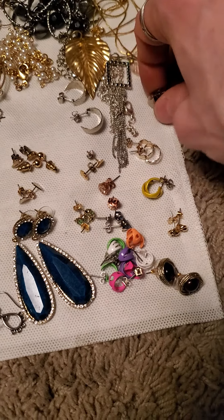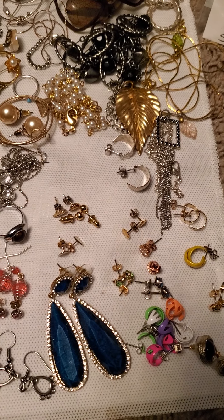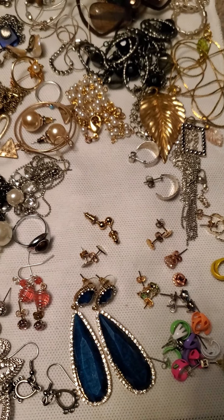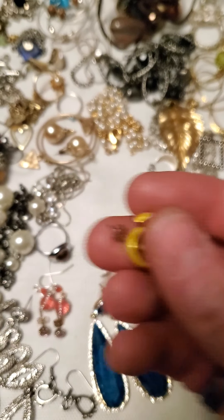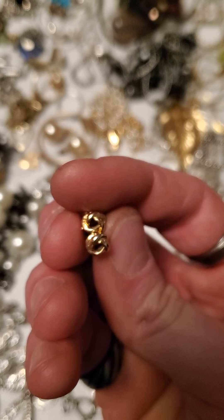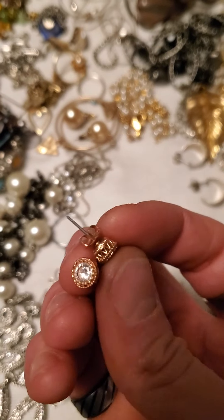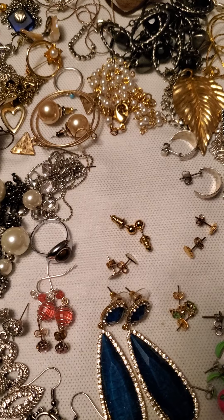First off we got these little gold tone butterfly studs, and then we got these little silver tone studs, and we have these little heart gold tone studs. And then we have these little small hoops that are yellow, and then these little studs with a little woven design. And then we got these — these are quite gorgeous, I love these in this rose gold plated style.